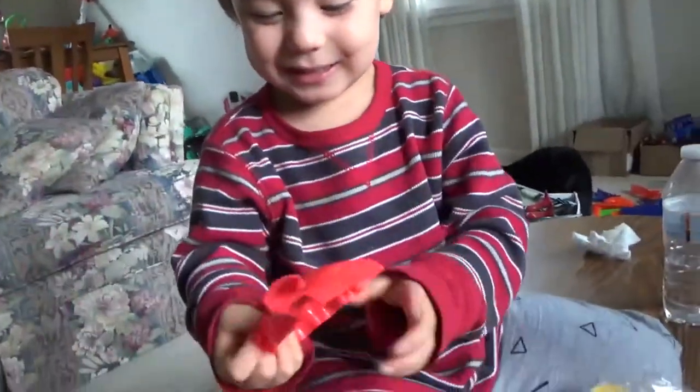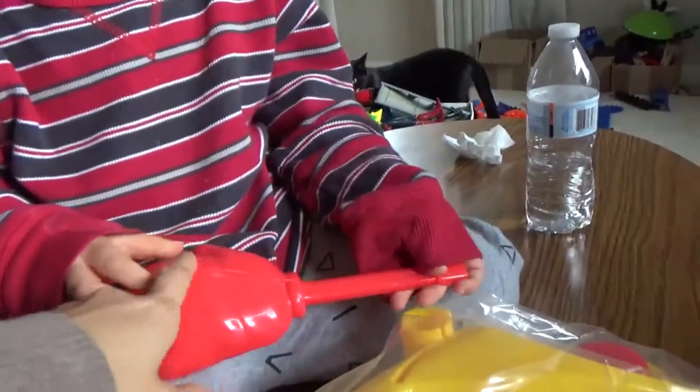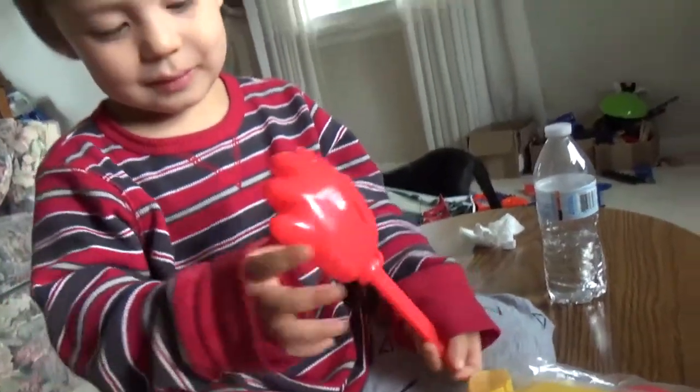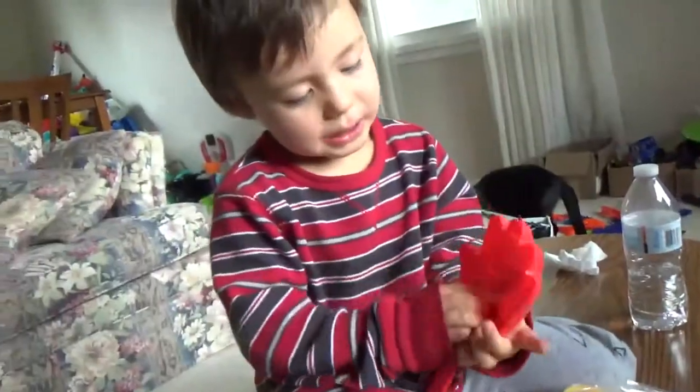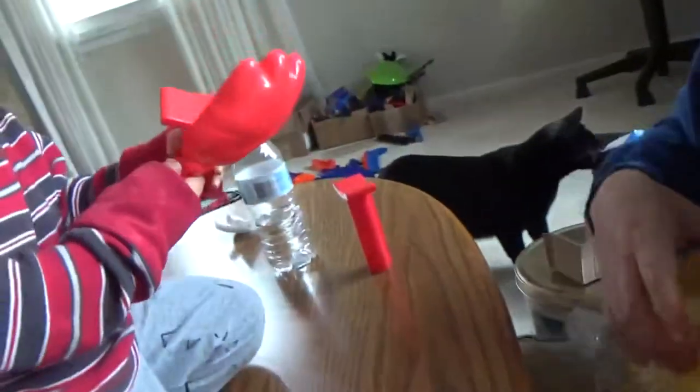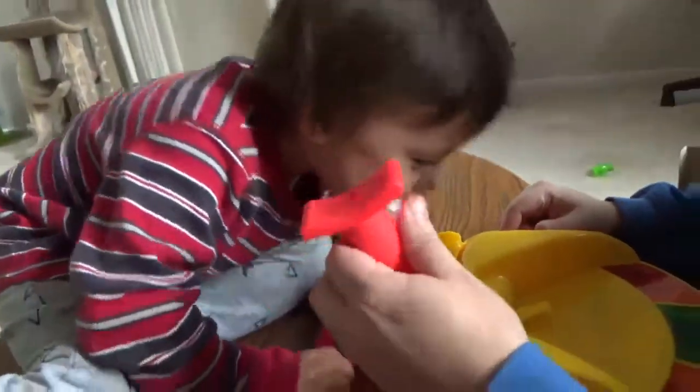It's a hand. What's this? It's a hand where you put the cool whip on there. You put it on here. It's on here.